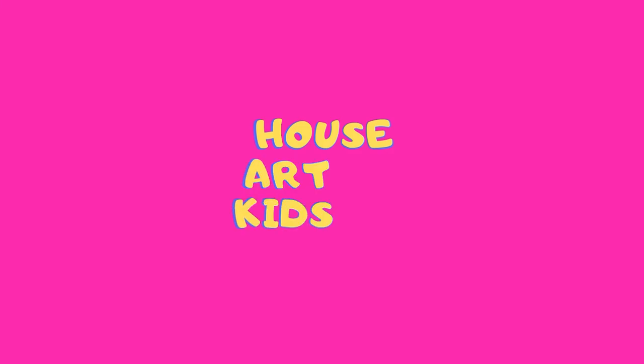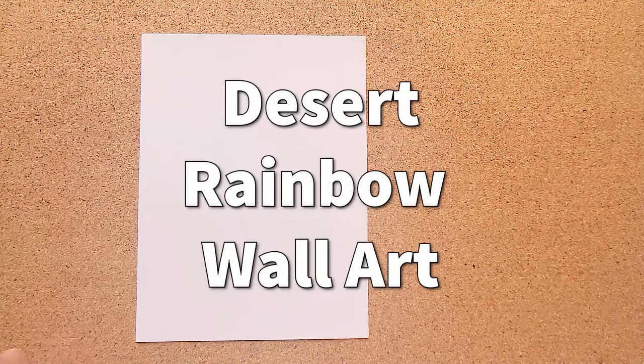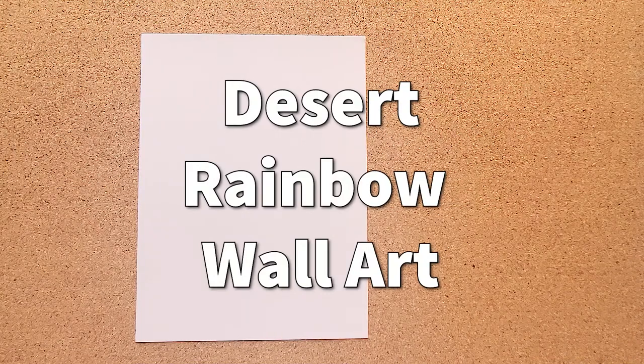House Art Kids! Hi guys, it's your favorite art teacher at House Art Kids. Today we're going to be making a very simple rainbow — not just any rainbow, we're going to do a desert rainbow.